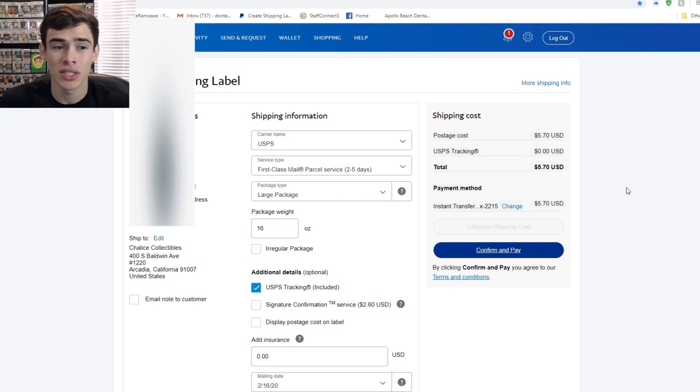It's really easy — you just print the label from your printer, stick it on the box, and ship it out. It saves time because you don't have to go to the post office. PayPal extends first class up to a full pound, while the post office classifies first class at about 13 or 14 ounces. At the post office, a 16-ounce package to California could cost 8 to 12 dollars, which is why creating labels online is significantly cheaper.